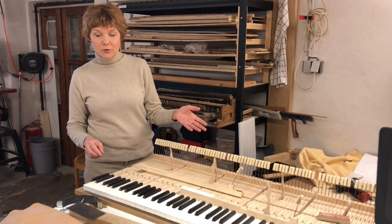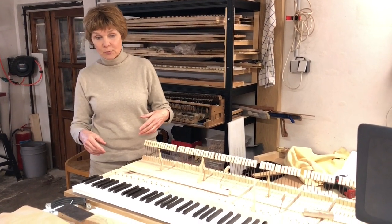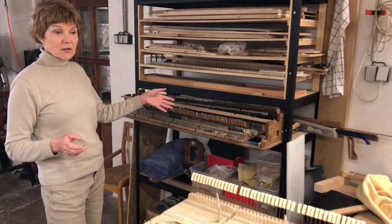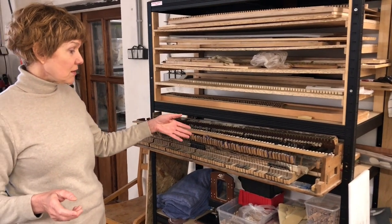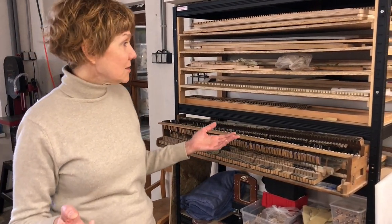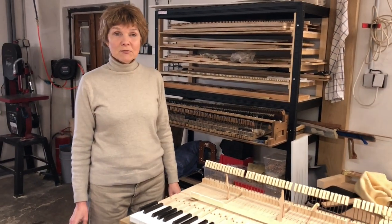Hammers are right now in making, and I hope to have them in one week, so we can start to put it together and then the piano will be fully playing. By the way, this is from the old Pleyel which we used as an example. Now we took everything apart — of course, it's necessary when we do this kind of work. So looking forward, hope that it will be very soon, and I will update.